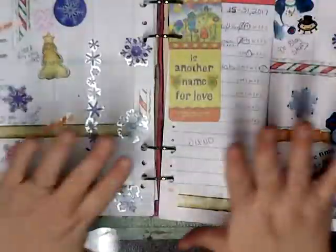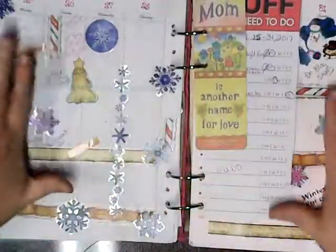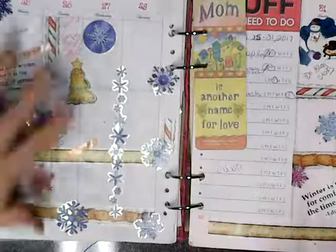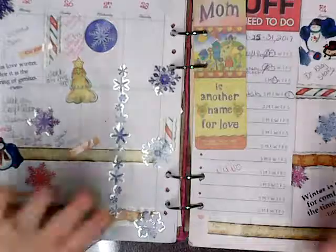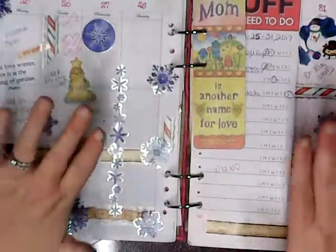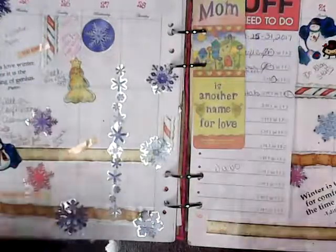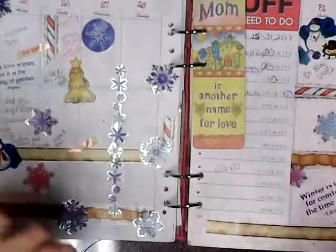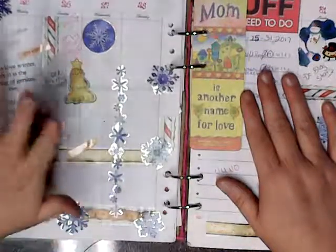Grocery list — this is this week. I did not do this on camera because I've been so busy with my Christmas gifts for my family. I made about 25 of these planners for Christmas gifts alone, so I've been really busy and stressed. I made a pair of chaps for my nephew — came out adorable.